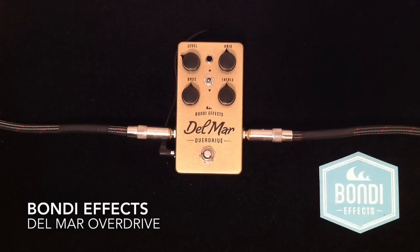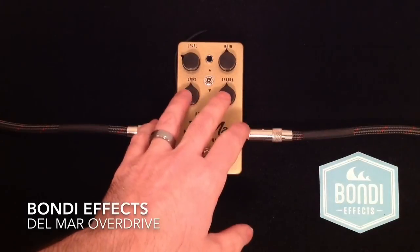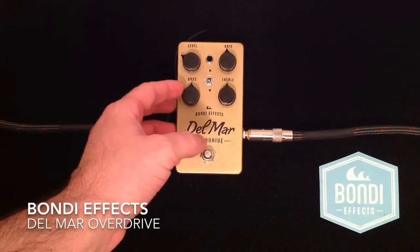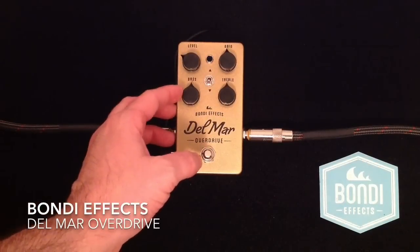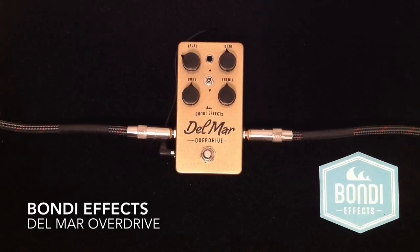What I want to show you very quickly is these powerful active EQ controls that are on here. I'm going to play a chord, boost the bass, and then cut the bass and play a chord again. So here we go.